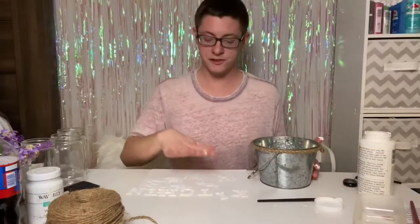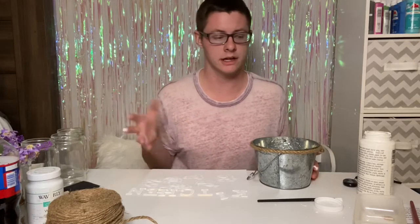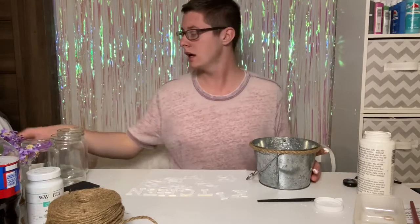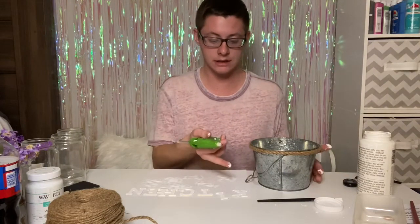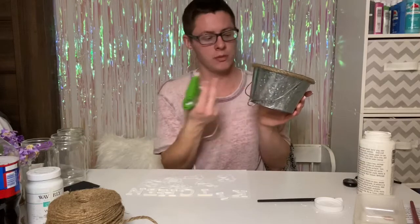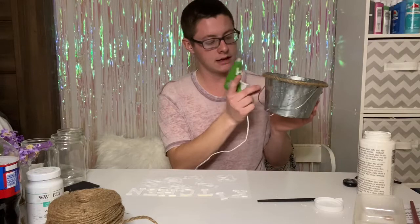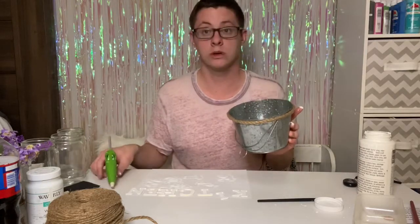Okay, so once you finish painting the letters, you don't need much paint and it's not going to take long to dry. You're going to use your hot glue gun and hot glue the letters onto the front. Now you can spell whatever you want — you could spell out 'soap' or whatever — but I'm just going to choose to do 'kitchen,' pretty basic. Then we're going to put the items inside and we're done.